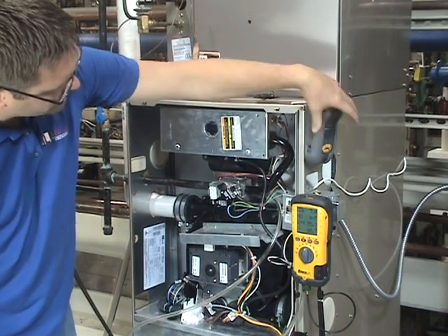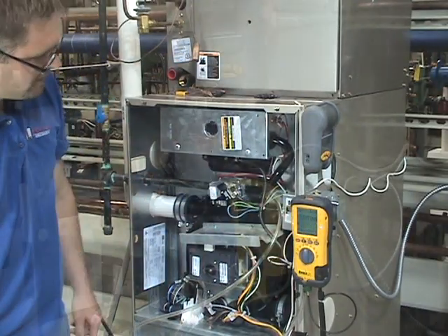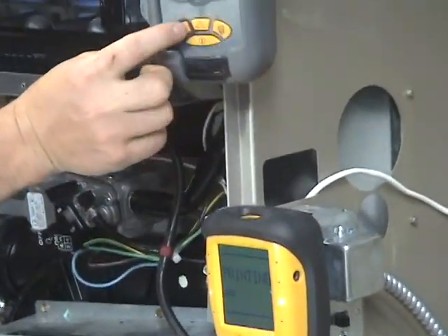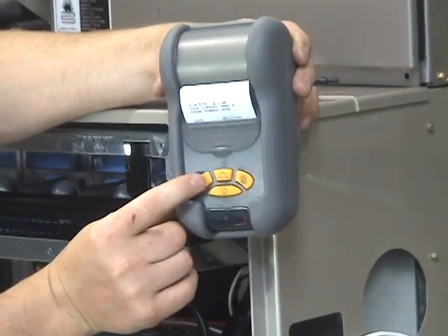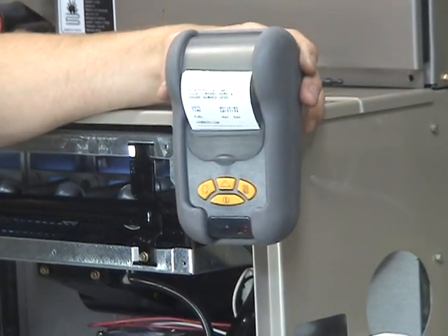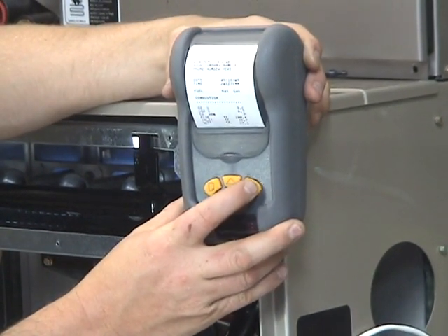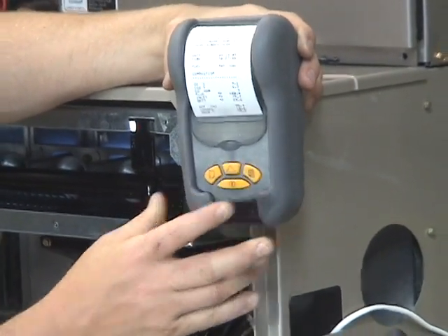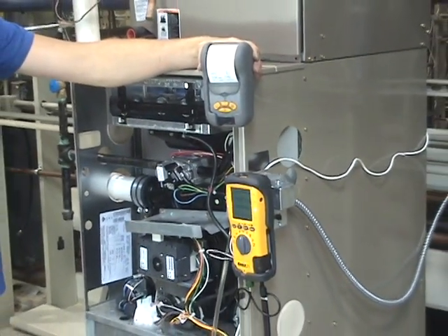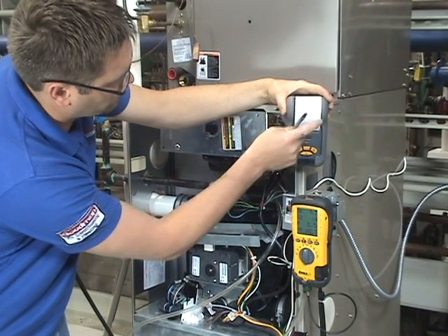If we wanted, we can use our magnetic printer — turn it on and push send. This sends all the information to the printer and it prints out. We can make the printer lighter or darker just by hitting those buttons. These are going to be our high fire results. On this printout where it has references, we'd probably reference this as the high fire efficiency and everything going on in high fire.